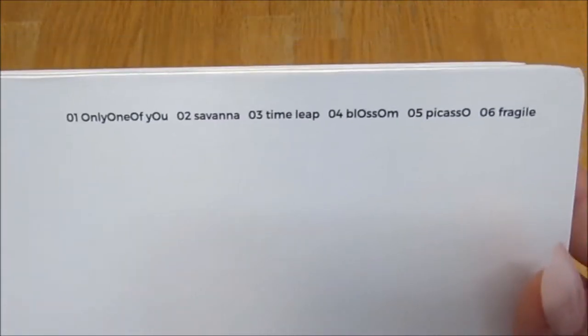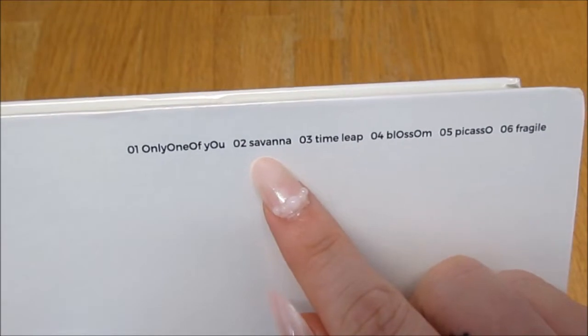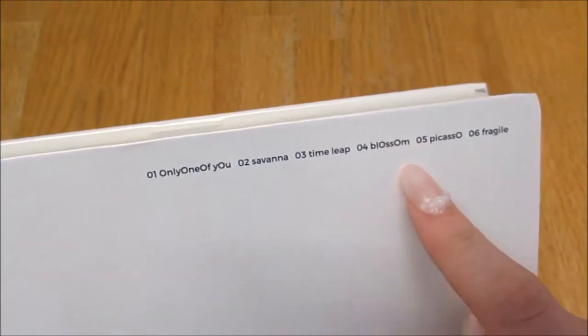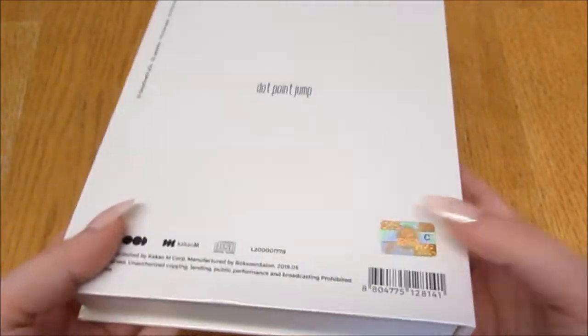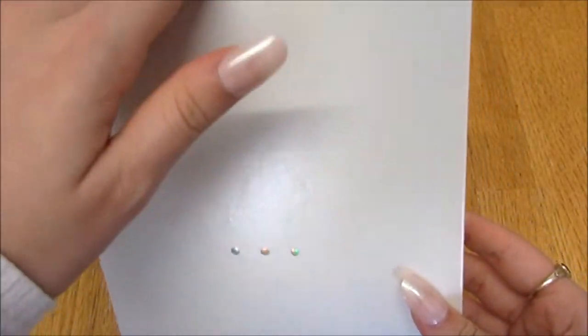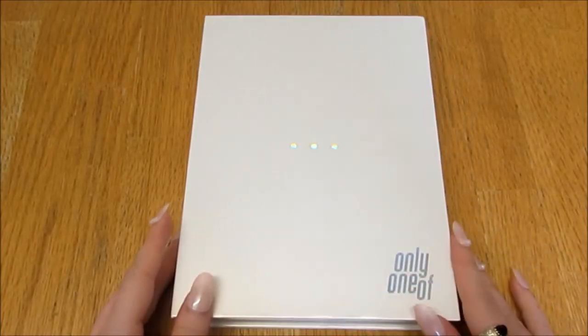Here is the track listing - Savannah, such a good song; Time Loop, such a good song; Picasso, such a good song - it's all good songs. Okay guys, official sticker on the sides.